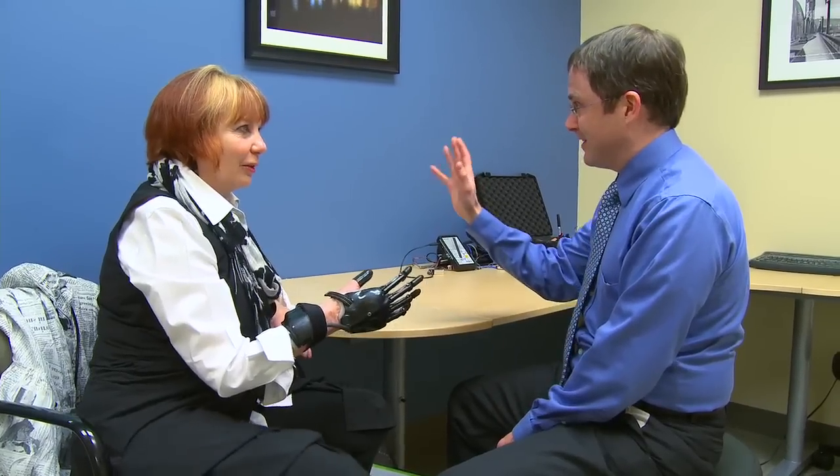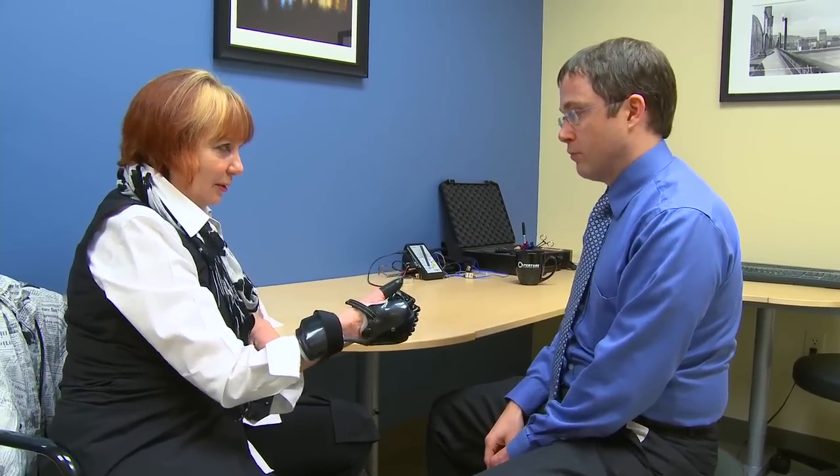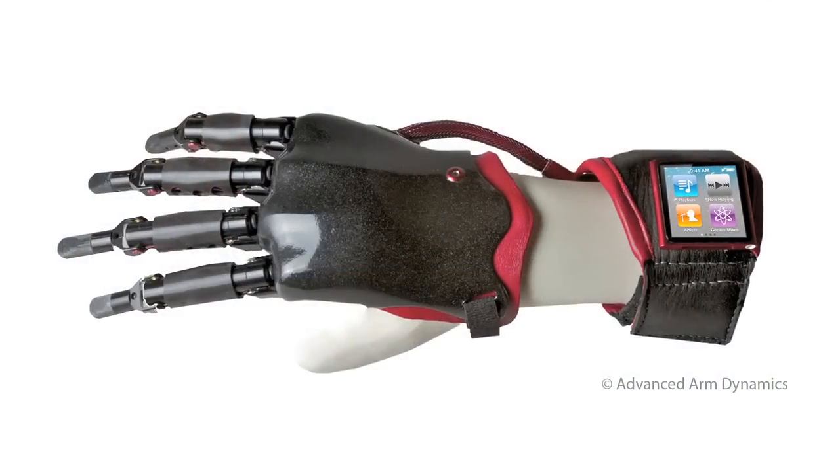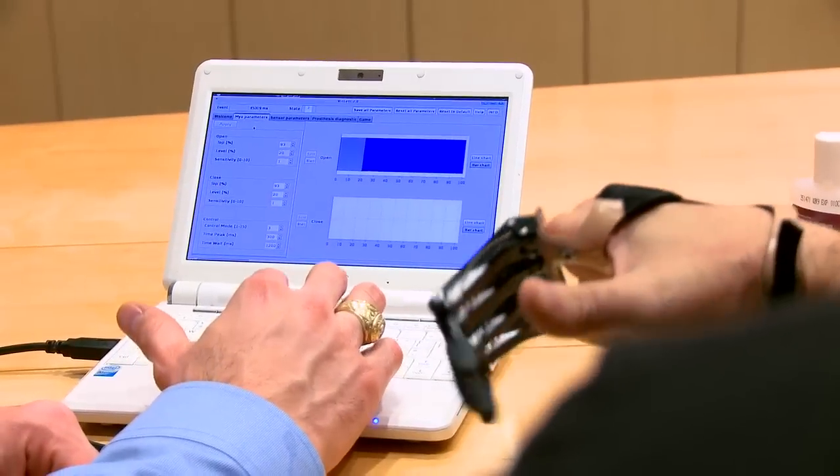These new fingers that we are just now fitting, like the ones that Jan has, are much more anatomically correct. For a person of Jan's small stature, as a woman, they just look much better and they just work much better. I kind of like this — because I can go back to neutral.